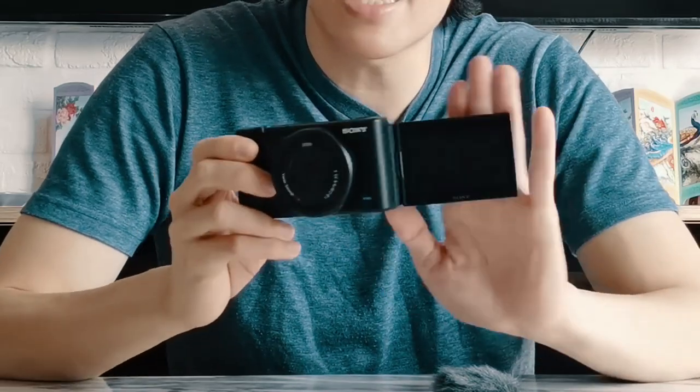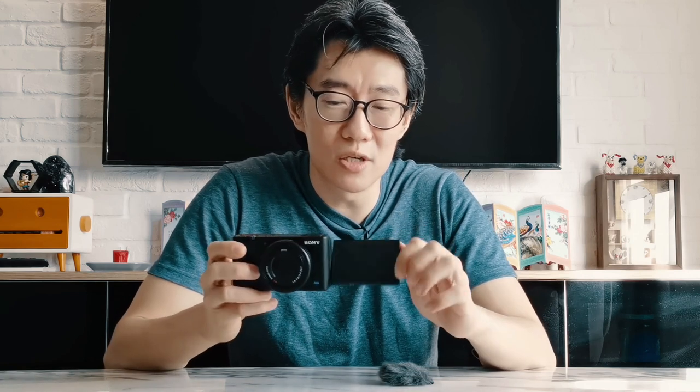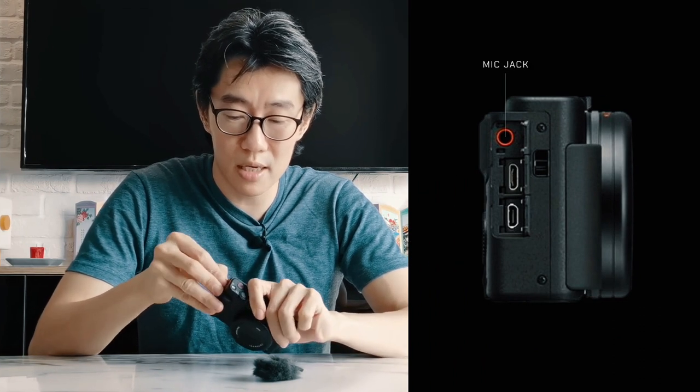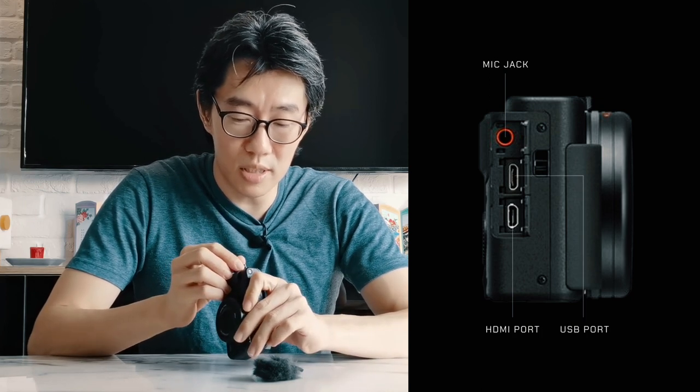What else is there is a side articulating LCD panel that goes all the way to the front and about 90 degrees. This is a bit different from the flip-up lens on the RX100 series, and considering that the mic is on top as well — if you put the muffler in, you don't want to flip the LCD on top. On the side you've got a mic jack, HDMI port, and the USB port.